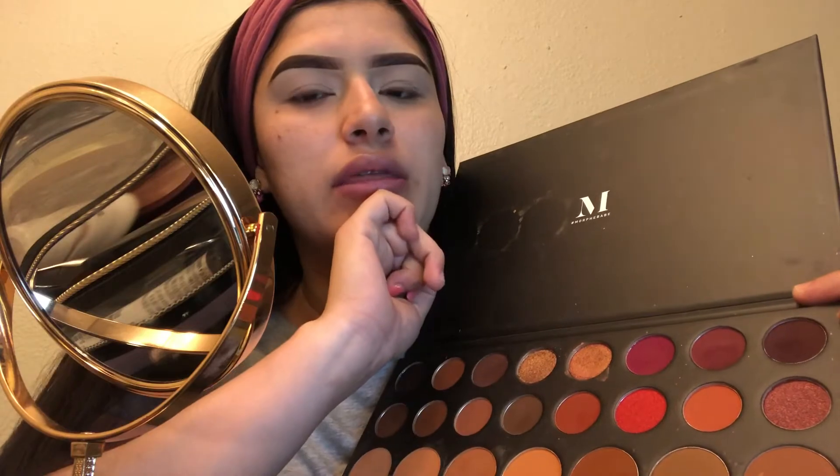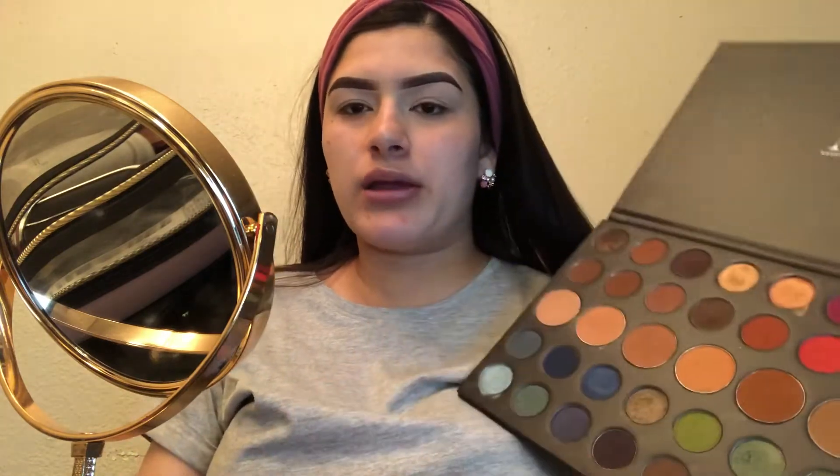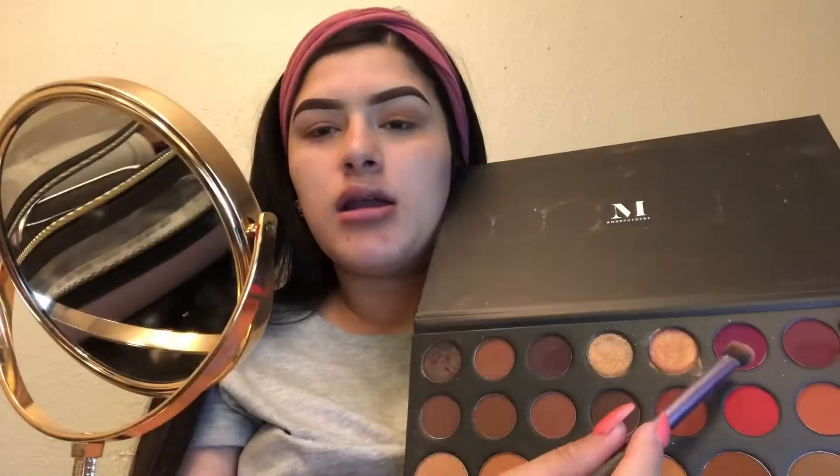I think it's the James Charles collab or something. But I want to use these pinks — like these top three. So we're going for a color look with that. The first shade I'm using I'm just gonna apply with a regular fluffy brush. Now we're gonna be using this next shade and I'm pretty much gonna do the same thing — pack it on.